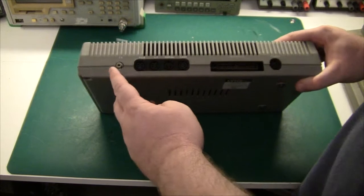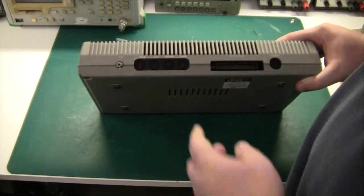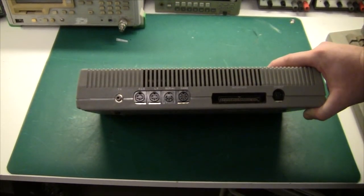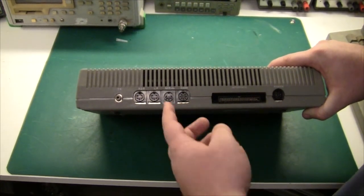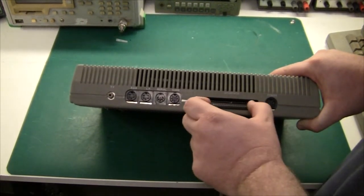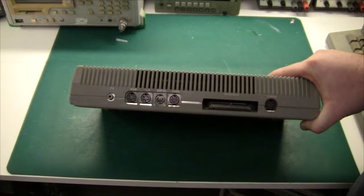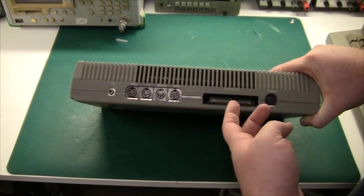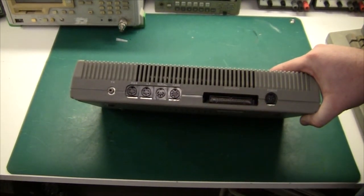On the back there is a TV out and an RGB out for a monitor, which is quite neat for a machine of this vintage. Then the LP — I believe that is line printer — a serial port, and a cassette interface. And then we have a proper interface connector with gold plated fingers. They actually spent a few pence extra to get that proper connector.